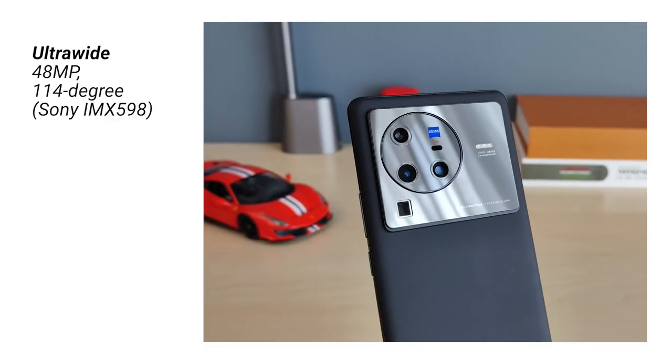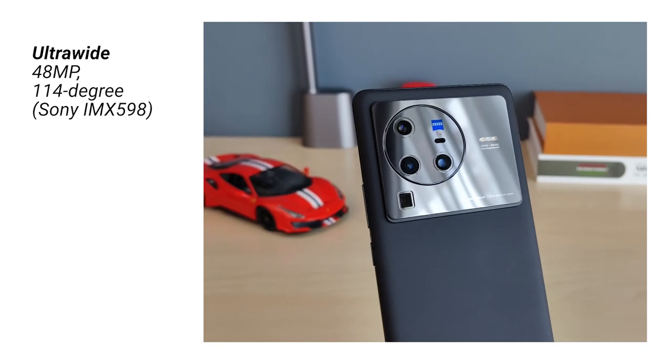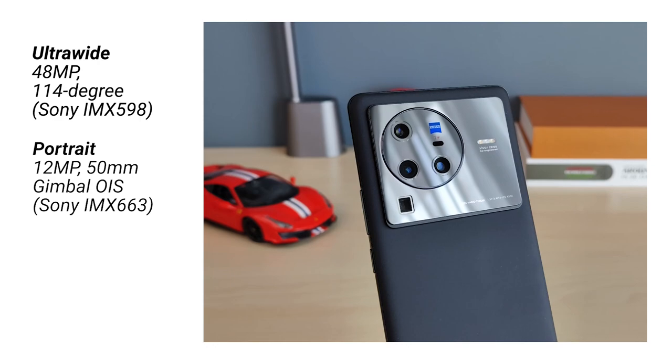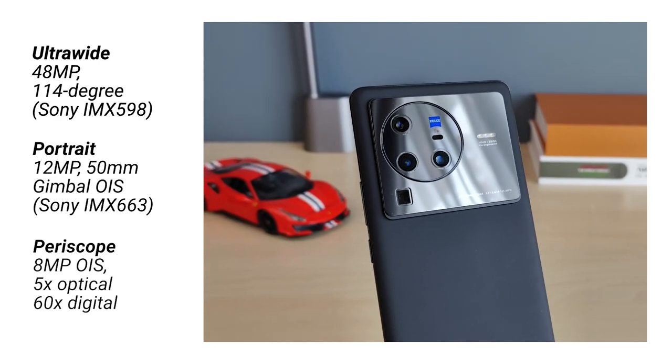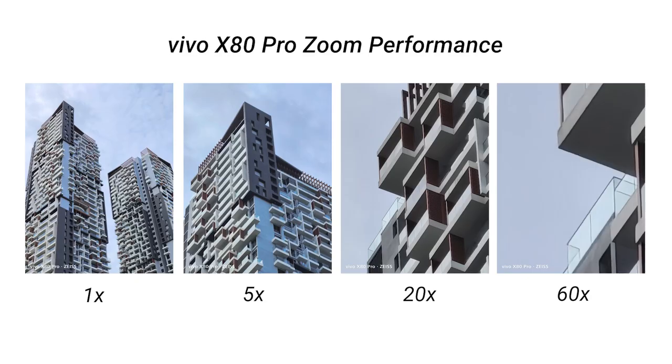You also have a 48 megapixel ultra-wide sensor — that's a Sony sensor. Apart from that, there's a 12 megapixel portrait lens, and last but not least there is a periscope-style 8 megapixel telephoto lens that does 5x optical zoom and 60x digital zoom.